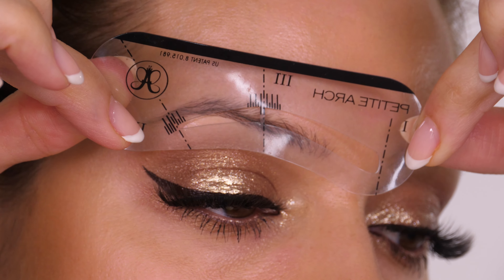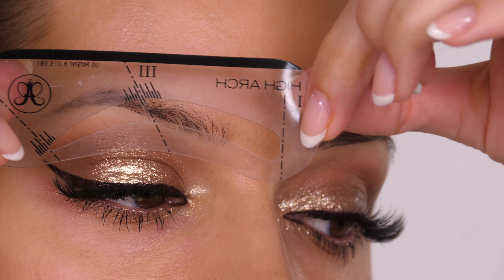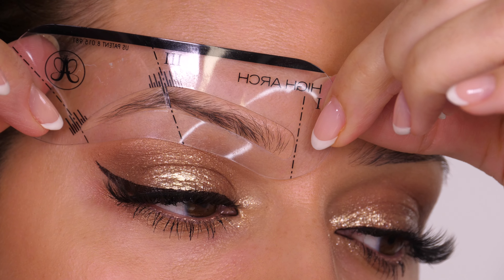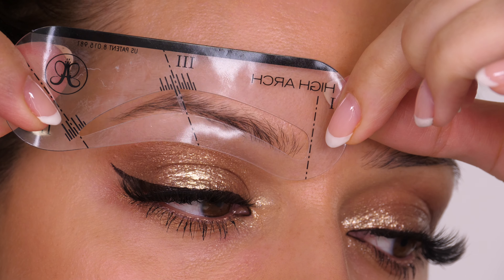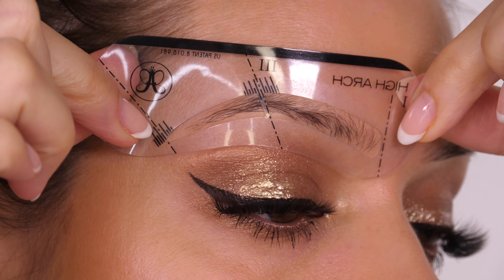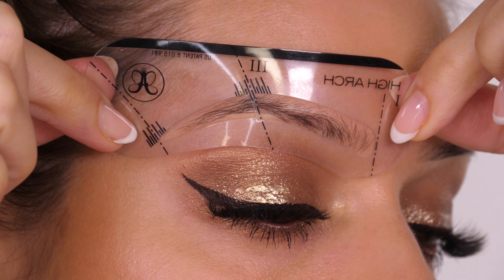Don't worry if you can't fill in your brows over the plastic part — when you take the stencil off, you can just fill that in yourself. This one, as you can see, is a lot bigger than the tail of my eyebrow, so the very front of it I could possibly use if I wanted a fuller looking eyebrow. However, the stencil would be too big on the tail, so I would need to use an alternative tail end of the stencil.